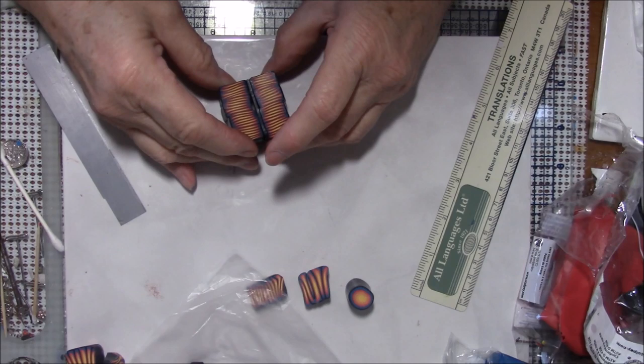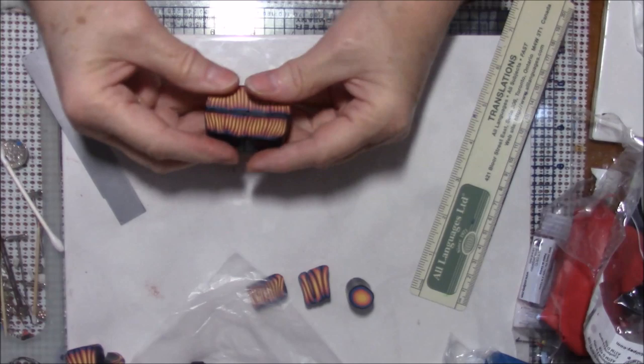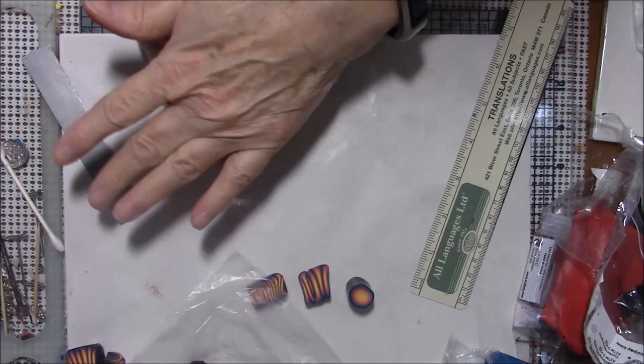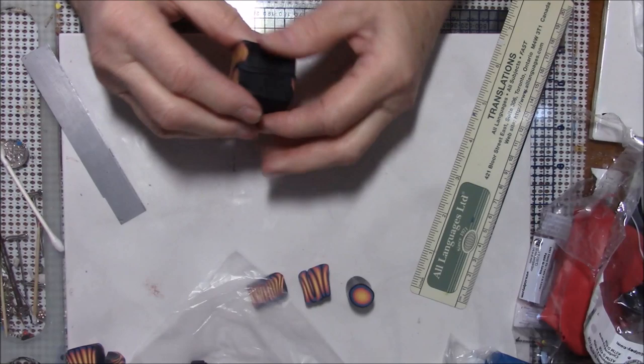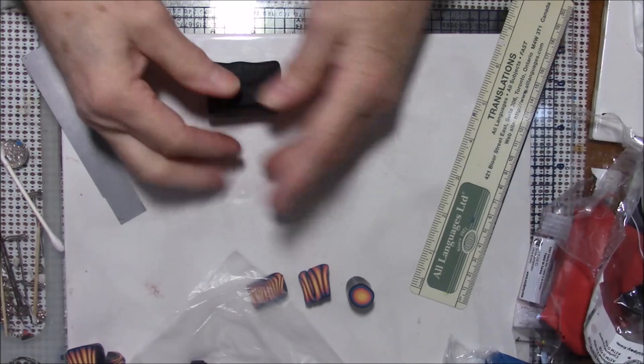I'm going to put that side together. I'm not really getting the effect that I wanted, but I will. Again we're going to reduce this — be sure when you reduce it that you're pulling out this way, always make sure you can see this side and pull out this way, and make sure you pull the middle too.